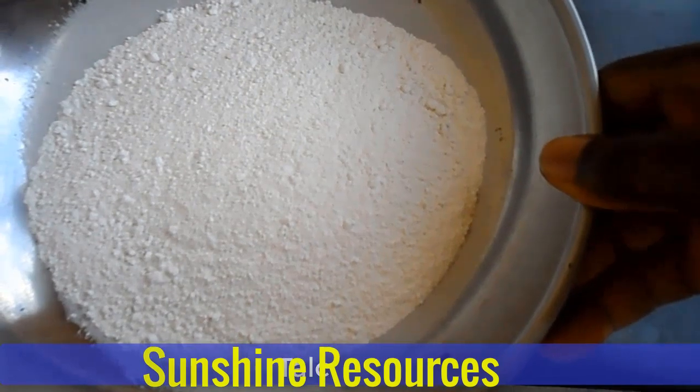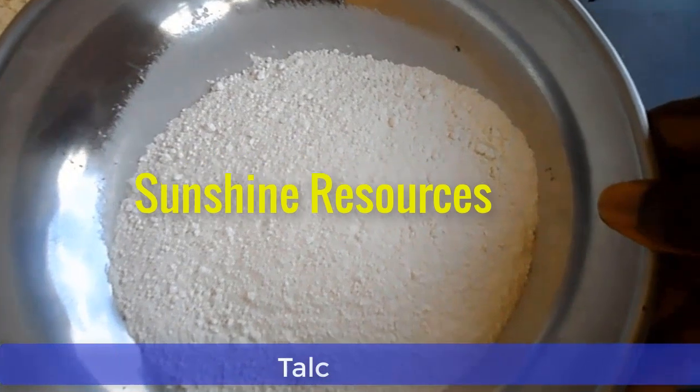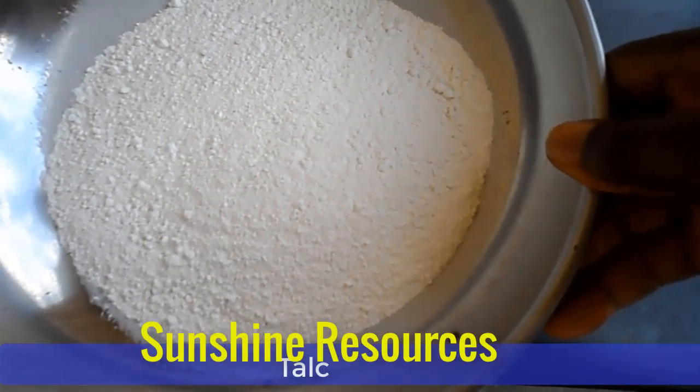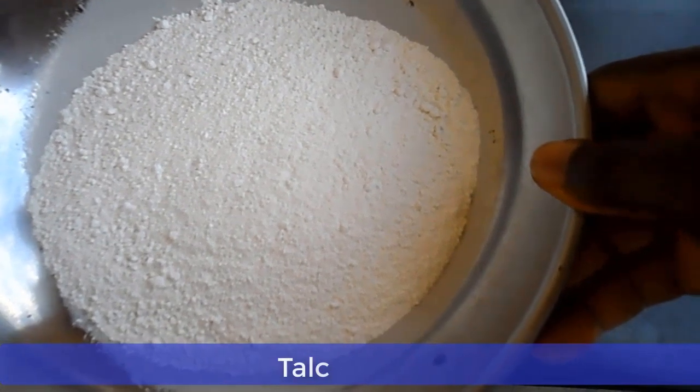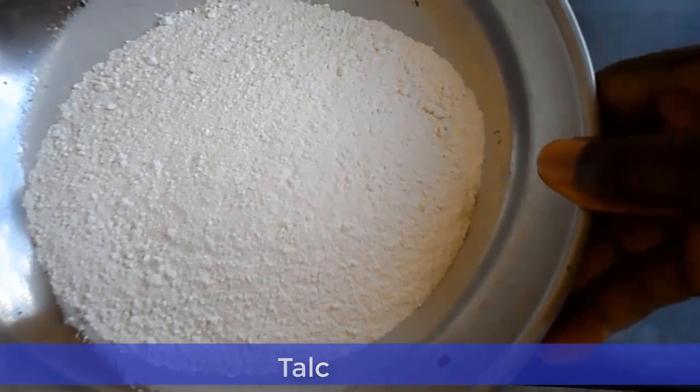Now, sometimes if you notice that the talc has some particles or unwanted materials, then you can sieve it. But this one is just okay, so I do not need to sieve it. If you buy your talc from the market and you notice that it has some particles or unwanted materials in it, you can just sieve it.